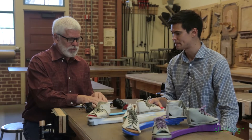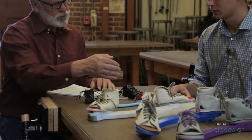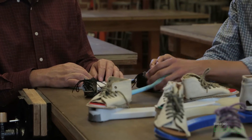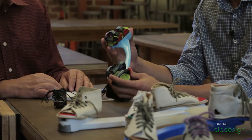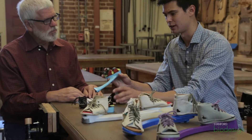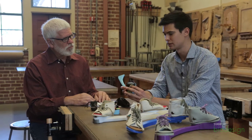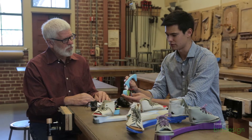So this is quite a leap from this wooden one to now a plastic one. What's the difference between these two? So this one is a 3D printed prototype, and basically the question we were trying to answer with this prototype was, what would a clubfoot brace that had detachable shoes on it look like? We wanted to make a brace with detachable shoes to improve ease of use, and this was our first stab at that.